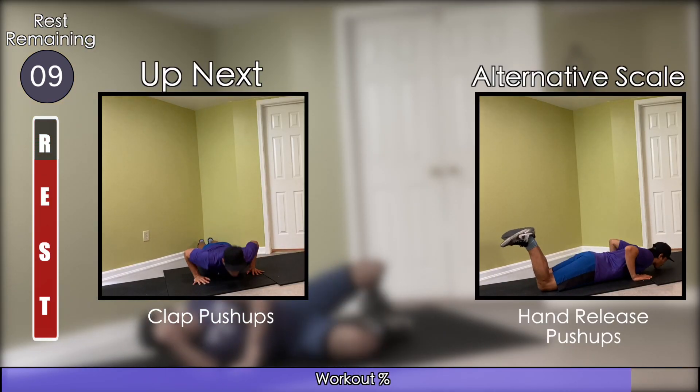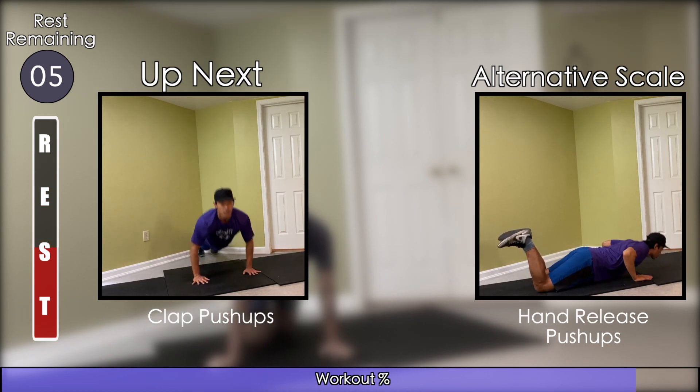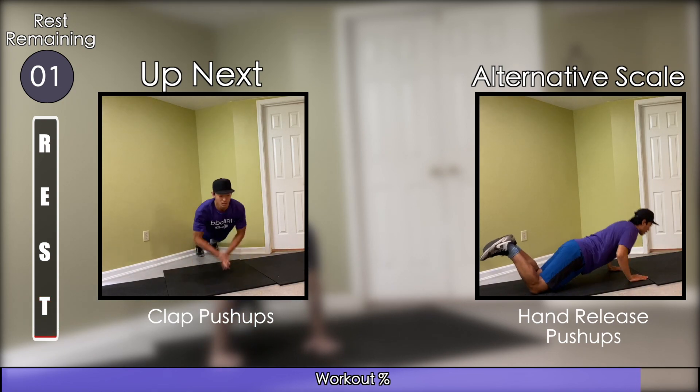Next we have two options. If you're feeling up to it, you can be more explosive and do clapping push-ups. If you're not there today, no sweat — you're going to do hand release push-ups where you lift your hand off the ground every time your chest is on the ground.